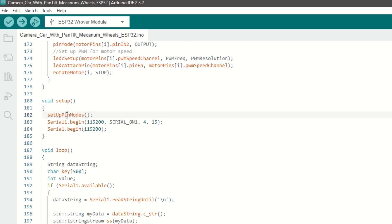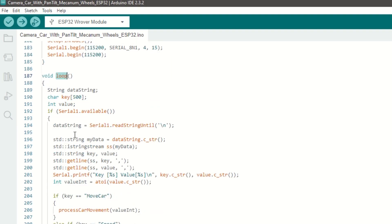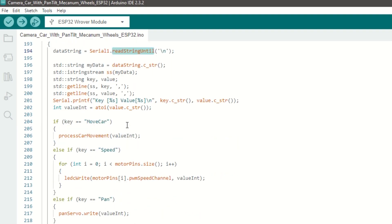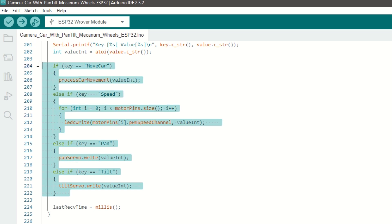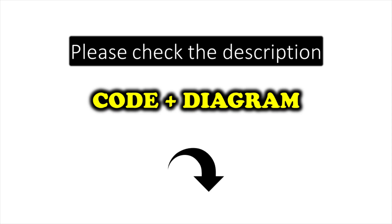Inside the setup function we will call the setup pin mode function. We need to begin serial communication with the ESP32 board using the Serial1 object with pins 4 and 15. Inside the loop function, we will receive serial data from the ESP32 cam. Based on the received key, we will move the car, control the pan tilt servos, and change the speed of the car. I have provided the link to the code in the description below — you can upload it directly.